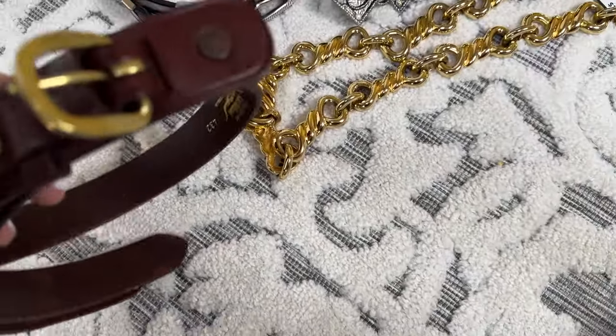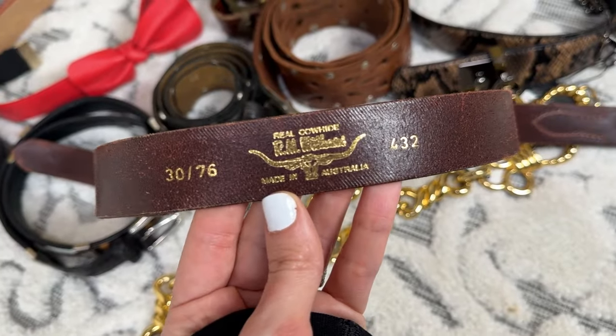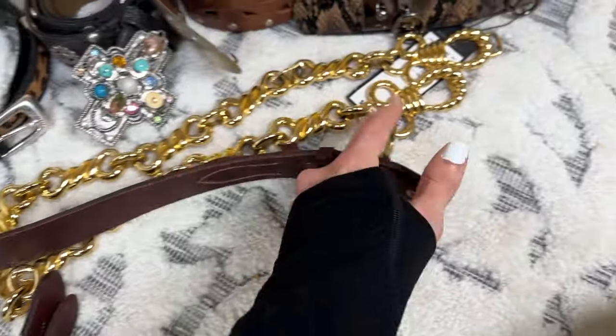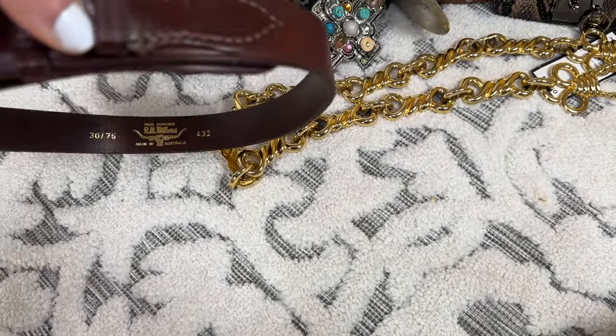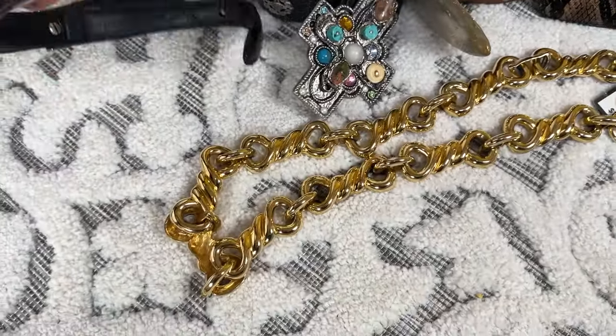And then I have this western belt. It is made by RM Withers and it has double straps so you can adjust it and everything. It's just a really nice brown belt — brown goes with everything — so I thought that was a good find.